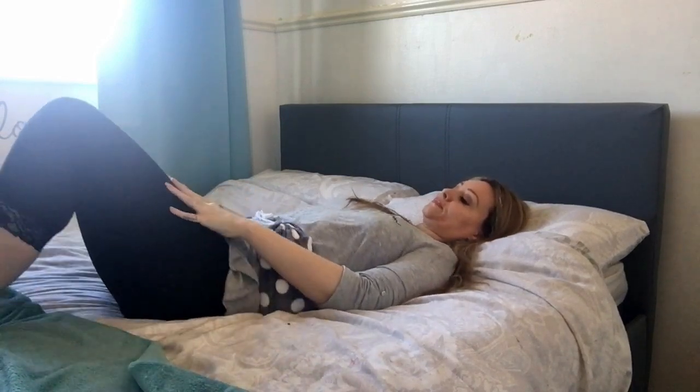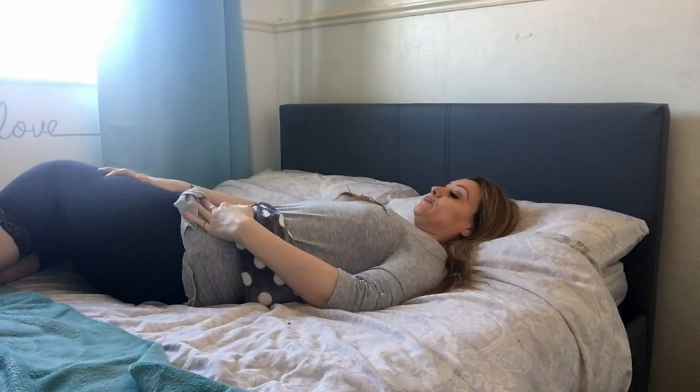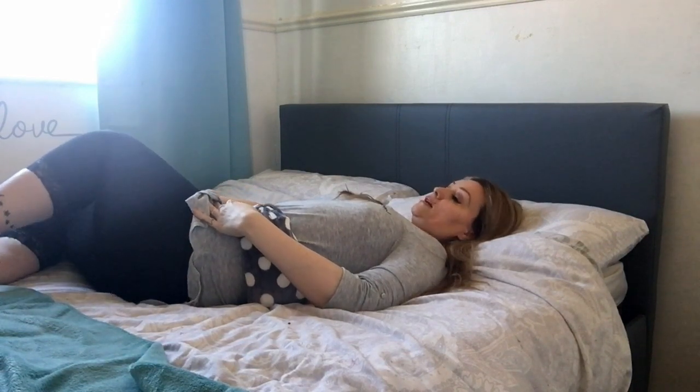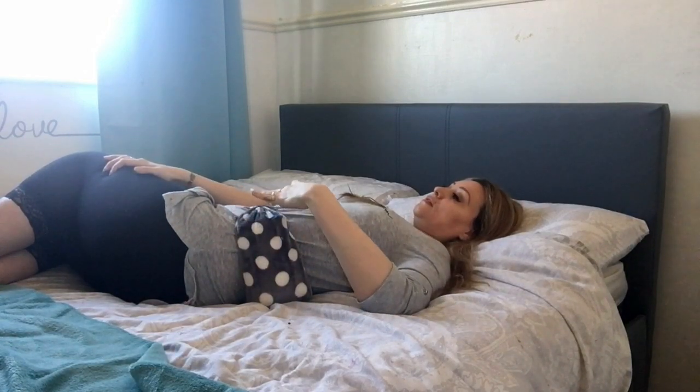Just breathe normally. Then on an inhale, come up, readjust, and windscreen wipe again before taking it down to the other side. You may find one side is easier than the other, and that's perfectly okay. Do what's comfortable for you. If you need support, you can bring a pillow in between your knees. Focus on the warmth of the water bottle pressing into your lower back, relaxing your muscles and tensions.